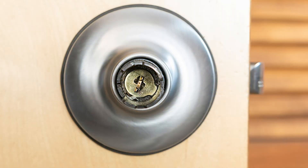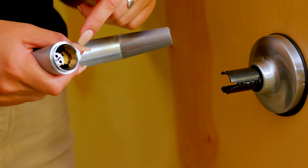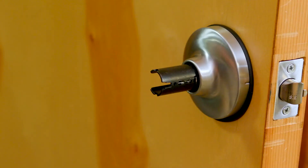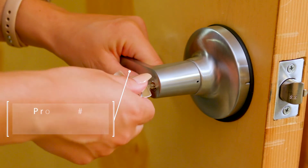It is important to make sure that the two pins in the outside shank align with the two holes in the SFIC core. With the operating key inserted in the outside handle, slide it over the outside shank until it clicks.